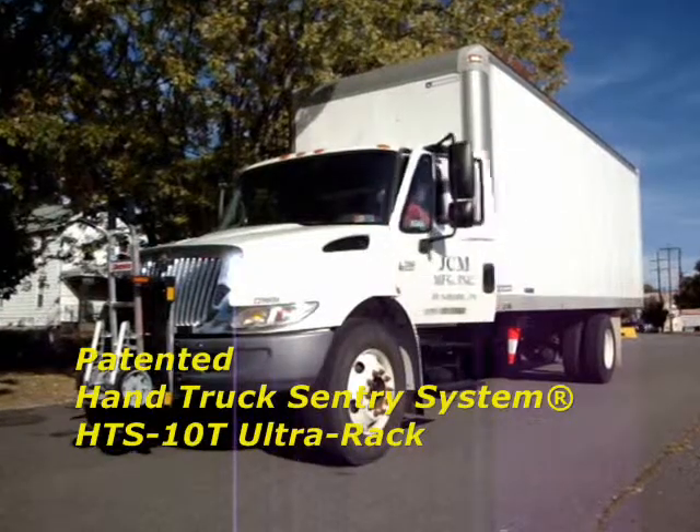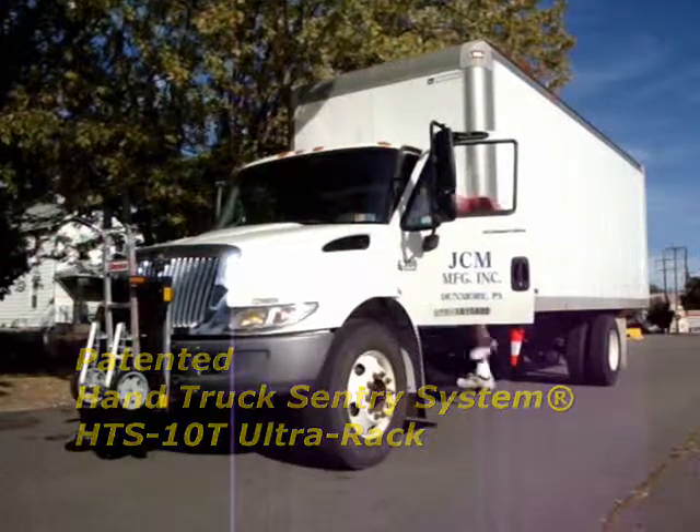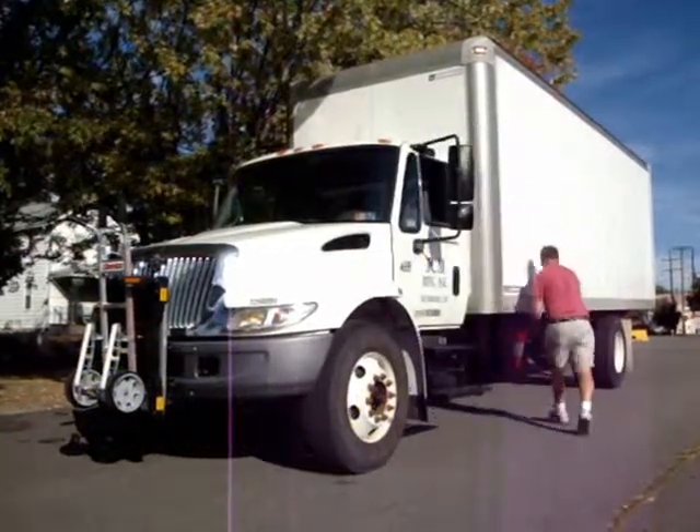For the past eight years, HTS Systems has been providing safety and productivity equipment for all types of delivery vehicles.